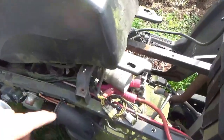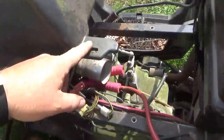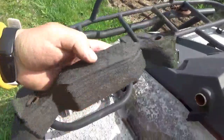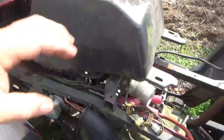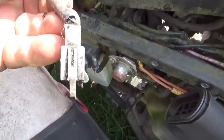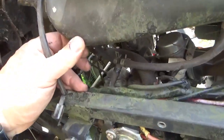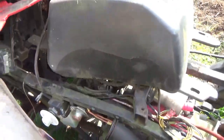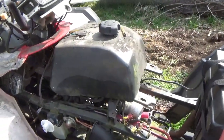Getting the gas tank out is easy enough - two bolts here and on the other side, it sits on this foam thing. It lifts right out; you have to unplug that connector, which was already done, so somebody's done that. I just have to slip the gas line off, then the gas tank will be out of the way and hopefully life gets easy.